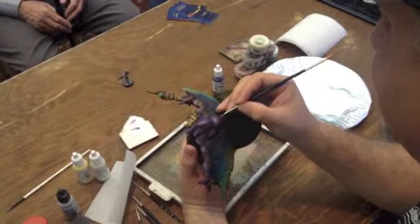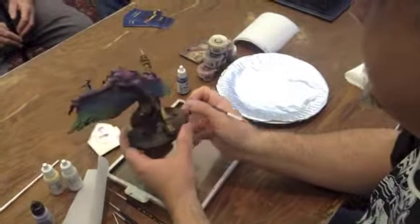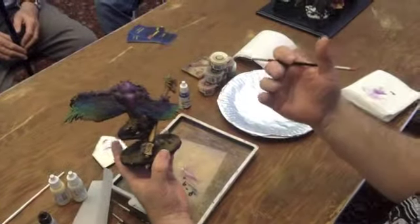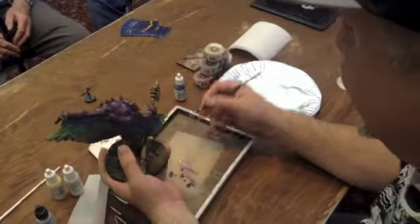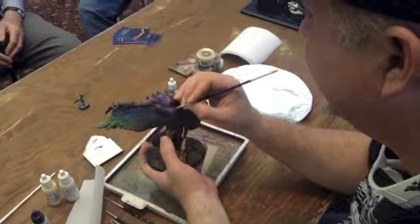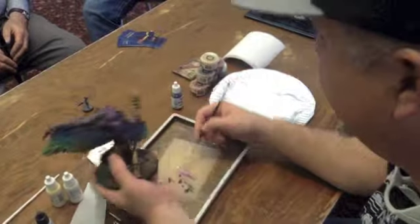Oftentimes you can get the colors on the model fairly quickly. It's a matter of getting the blends really smooth and the contrast in your highlights really, really good. So that's where all the time comes in — it's not so much just getting the paint on as it is getting the paint to look nice after.